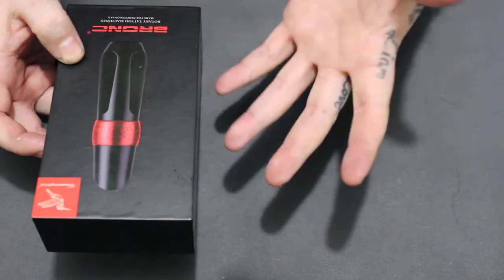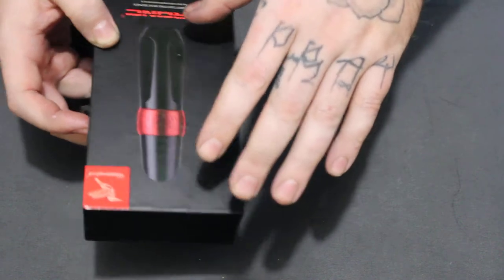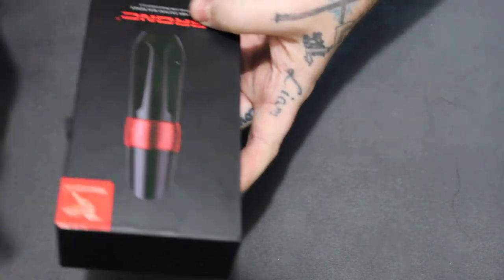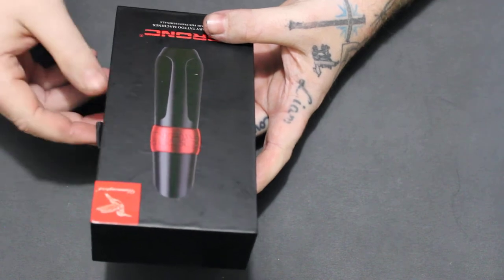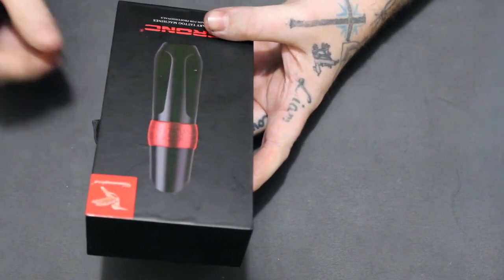I'm glad that Hummingbird and the Bronc section came out with this because it's a lot like that, but it's its own thing — it's still a Bronc, its own style. And it's at a great price: it's a great tattoo machine for about a third of what the other one costs.